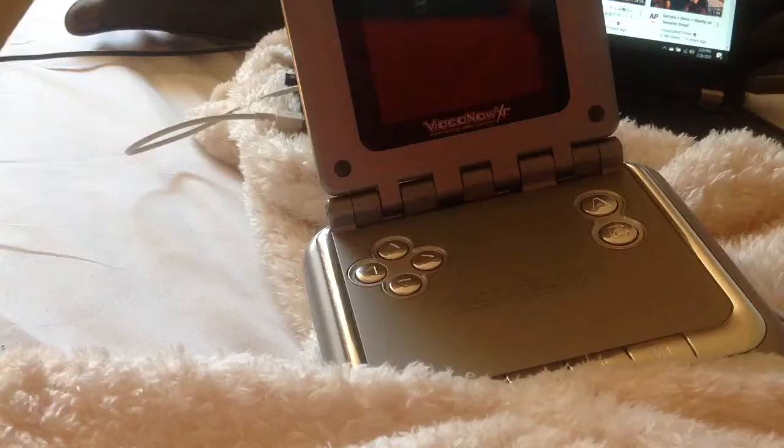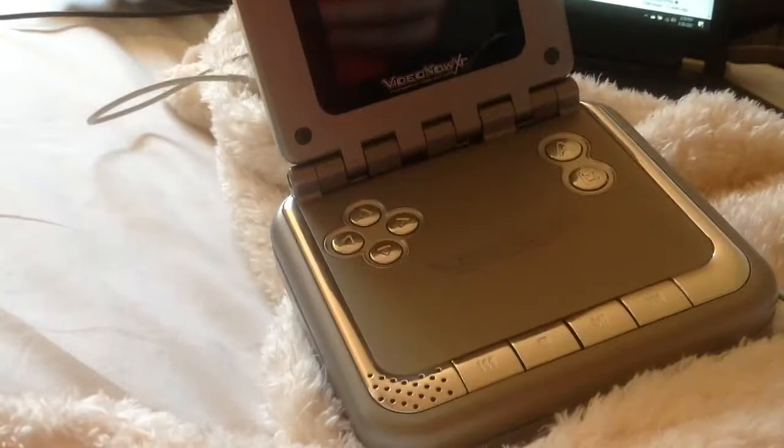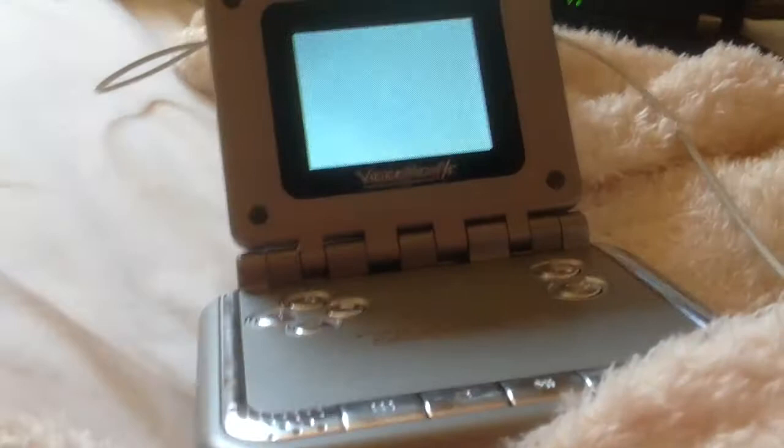Let's flip the top to reveal the screen. Take a Video Now PVD and put the PVD in the slot. Close the lid, then press A and the play button at the same time.